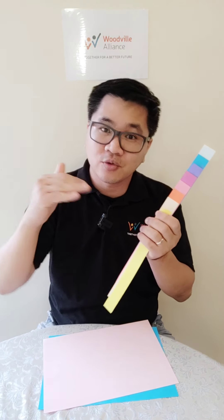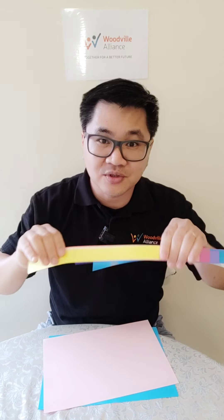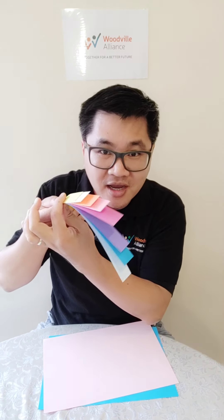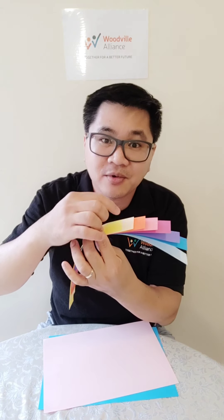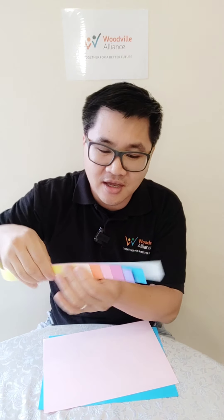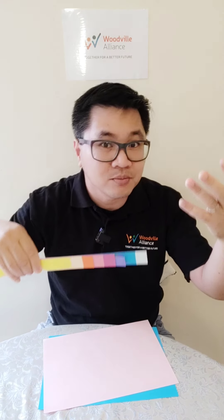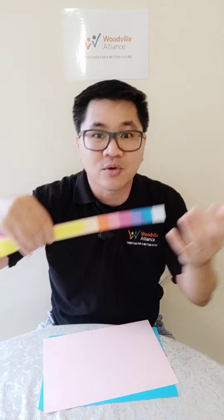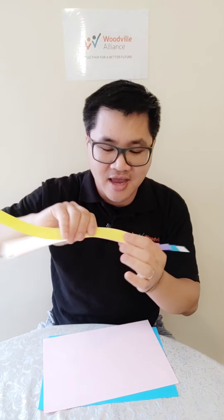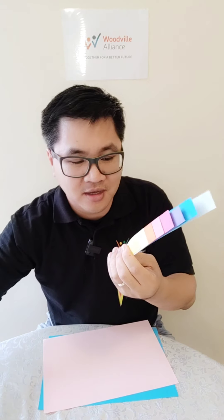Now, which color do you want on the top? If you like me, I will choose yellow to be on the top. Then I will face the top and you see where this line is — I'm gonna cut it right here. You want to lay them all out like this, about one or two centimeters apart, depending on how big you want it. I have them about two centimeters apart like this, and right where I want to cut it, I'll cut it here.